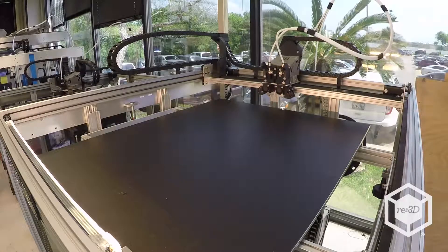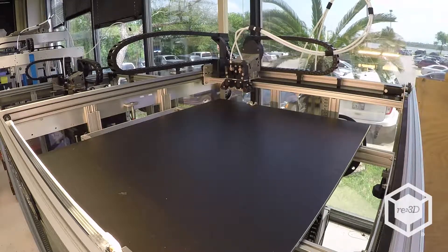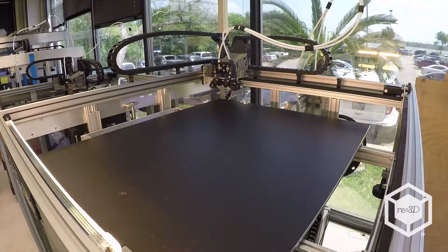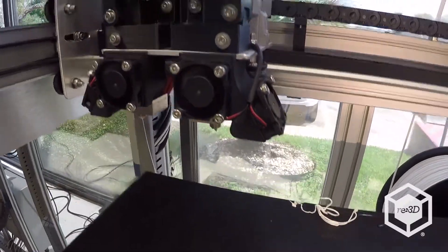Push the button again and the Gigabot will home X and Y and return to its last recorded position. That's it! Now you're ready to start printing.